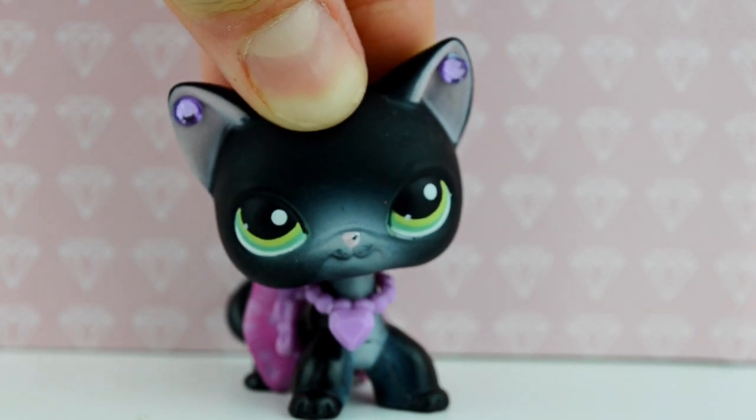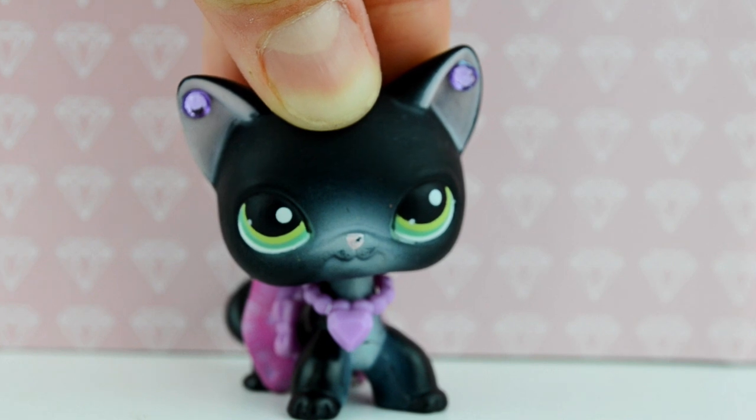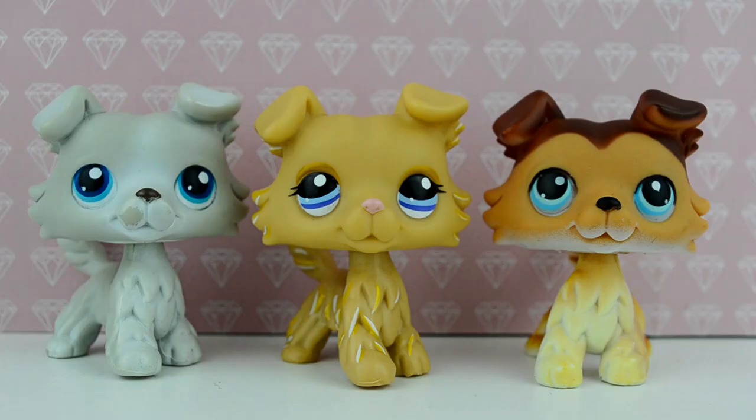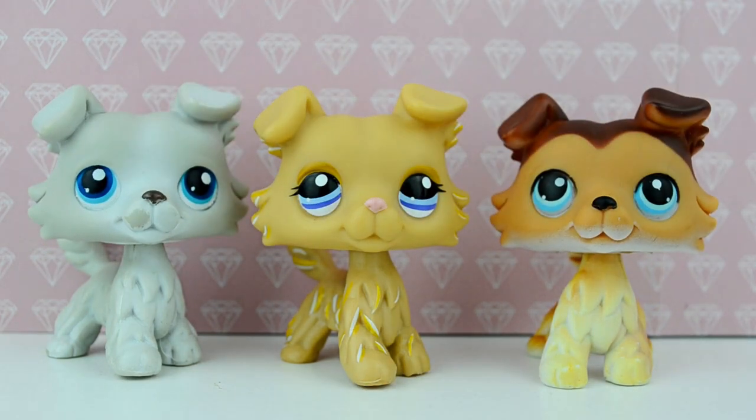Hi everyone! Today's video I thought I'd tell you my tips on telling the difference between real and fake LPS. To start with, can you see any fake LPS here? It could be any number. The correct answer is this is a fake LPS, while these two are real. If you don't know why, then carry on watching the video for my tips on how to tell the difference.